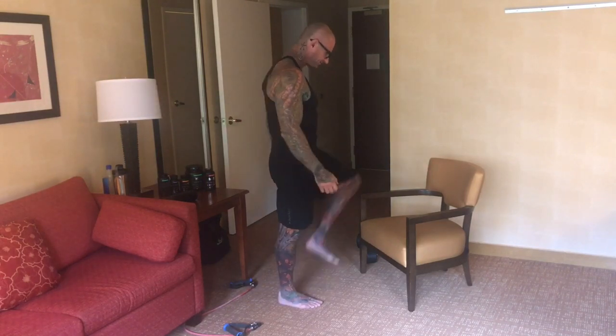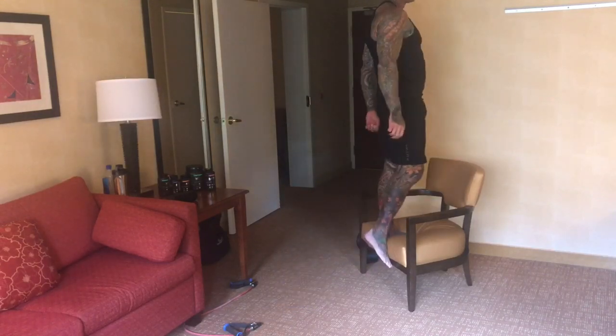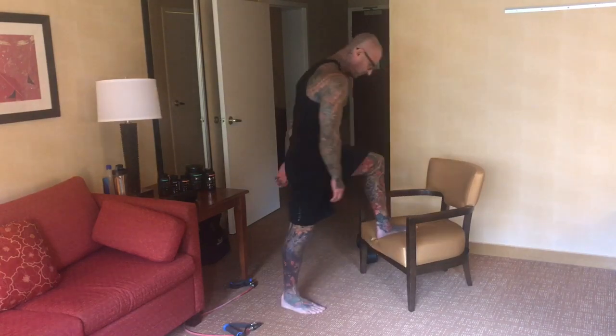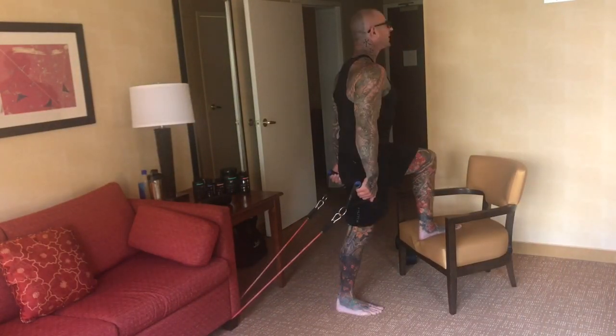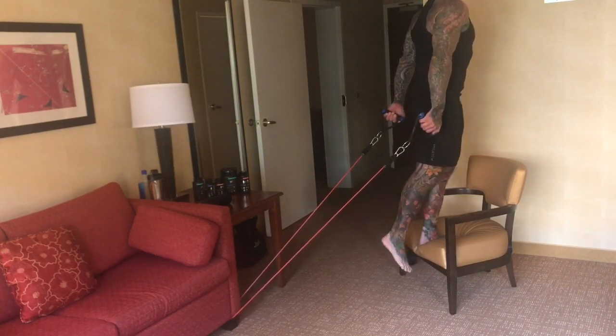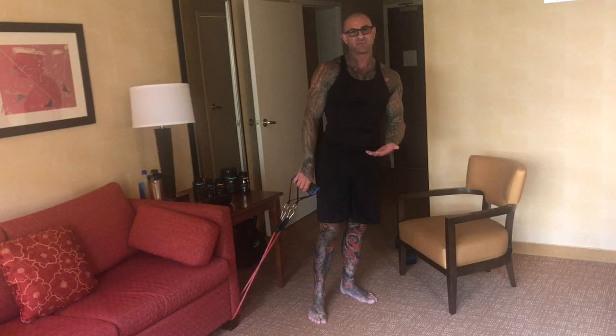So when you step up, you're fighting gravity pushing you down. However, the step-up movement isn't all vertical — there's also a horizontal component as I move from back here to over here. With the bands tethered behind me, now when I do my step-up, I not only have the vertical resistance but also horizontal resistance from the bands.